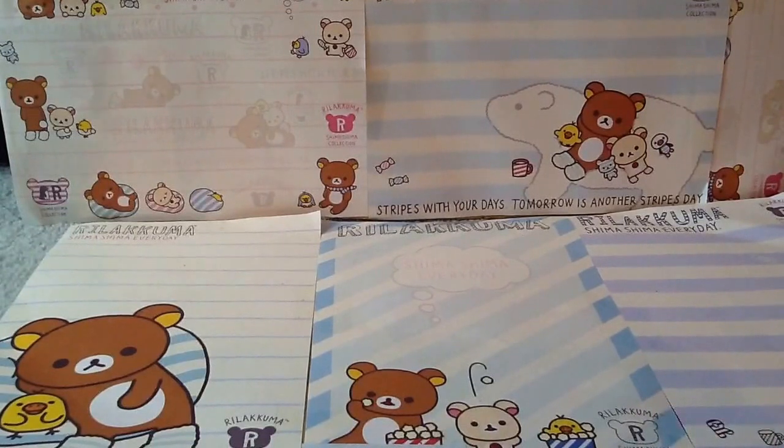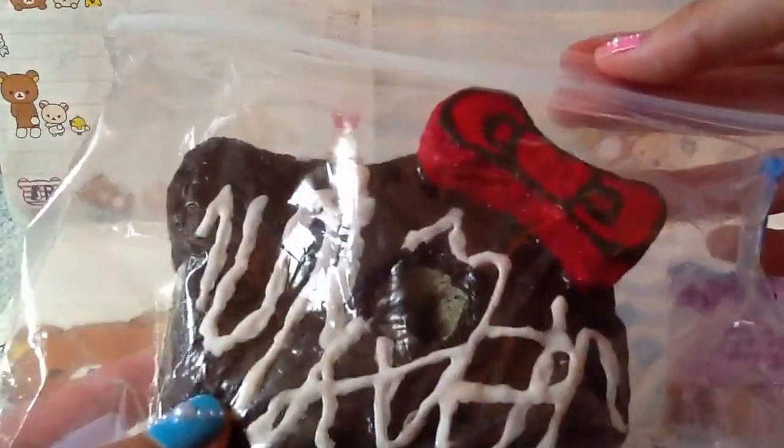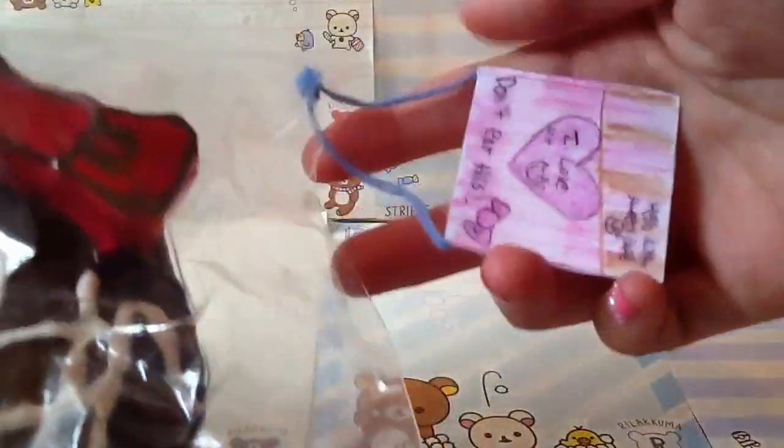Question number six is: which homemade squishy was the most difficult to make or took the most time? That would have to be my Hello Kitty donut squishy. It took about two days, and it would have taken longer if it wasn't a weekend. I worked on it basically the entire day — not just an hour — so it was the hardest to make.